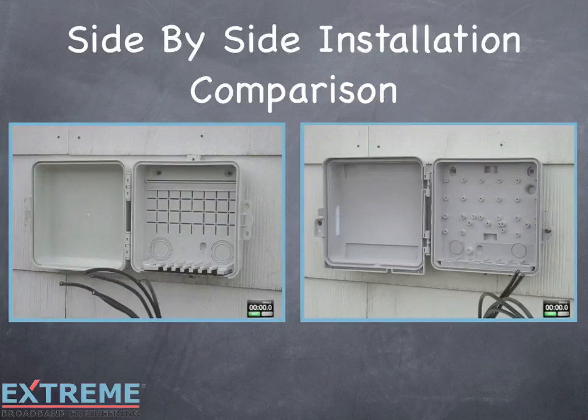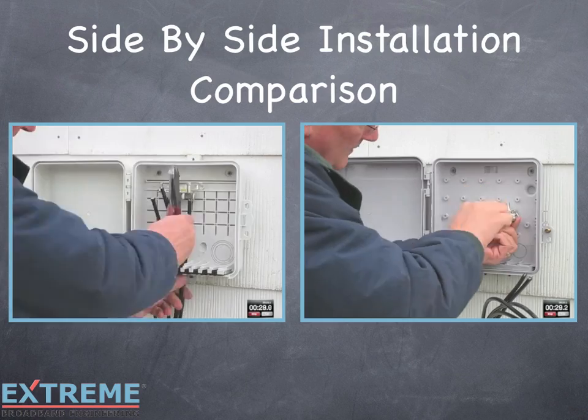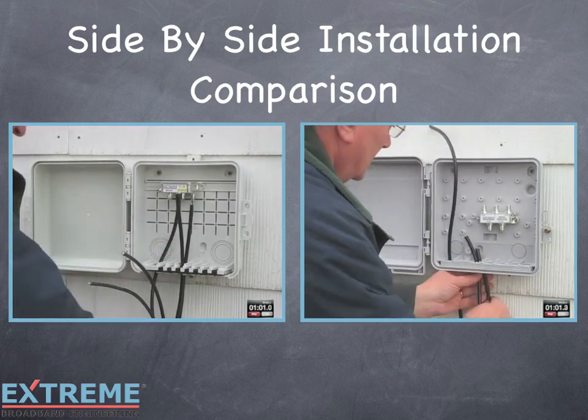Let's take a look at a side-by-side installation comparison. On the left, we'll be using the Infinity Premise 993 enclosure with a 4-way TrueFlex splitter. On the right is the traditional enclosure with a 4-way horizontal splitter. The Infinity Premise enclosure allows the TrueFlex 4-way to snap in, whereas with the traditional enclosure, the splitter needs to be screwed in, taking additional time.